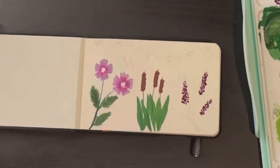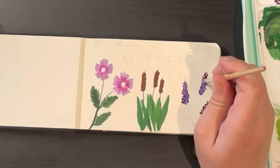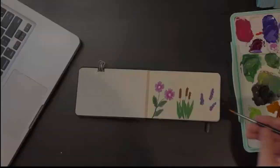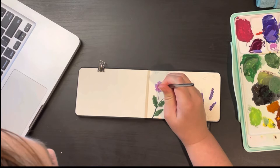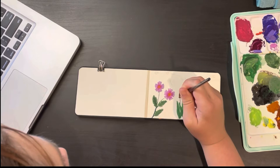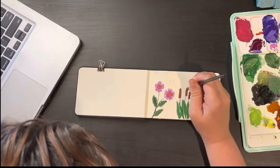Here I'm adding in some flowers that look a bit like lavender or even a lupine. I started off with a deeper reddish purple and then added another layer of lighter purple on top to give each bloom more dimension. Now I've chosen an orangish color for the middle of my cosmos and to add that fuzzy look to the cattails. With gouache paint you do need to let each layer dry in between if you're hoping for more contrast.